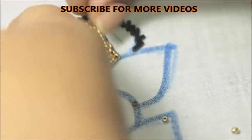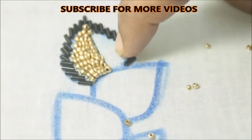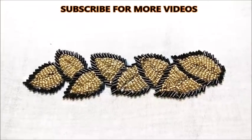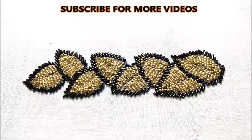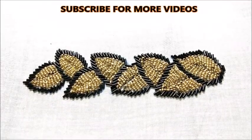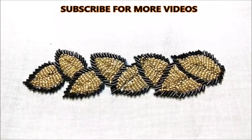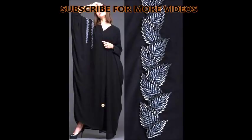Now we will finish it. The top of the beads is very beautiful. Try the same for the top and bottom of the beads. If you want to finish it, please like this video, subscribe and click the thumbs up button. That's it for this video. Till then, take care. Bye bye.